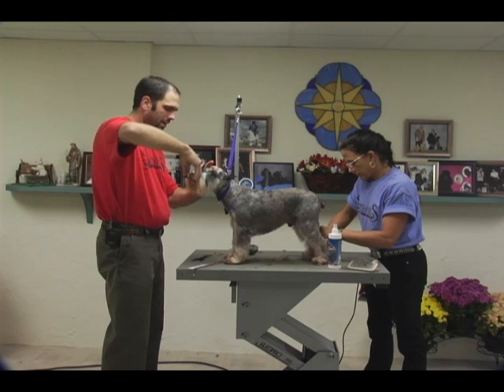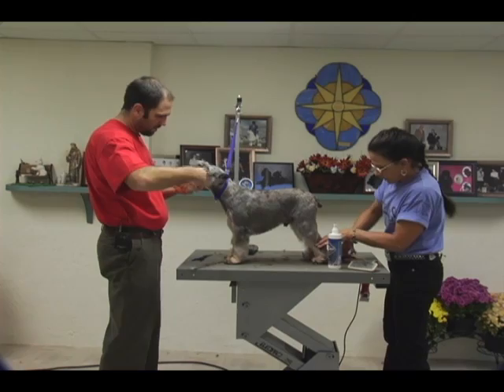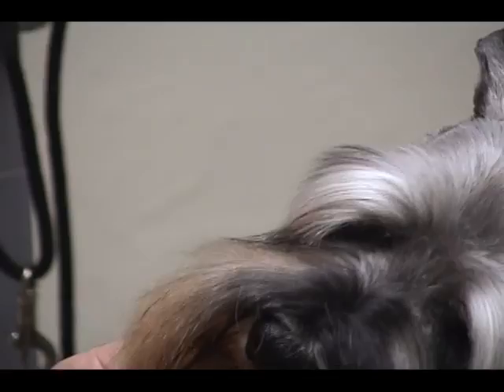Never shave down the bridge of the nose on these dogs — we see that a lot. If you have a dog that comes to you for the first time and it has been done that way, explain to the owner that you need to let that grow out. It might take a couple of groomings before you get it looking right again. But it'll be so much nicer and the grooming will actually last a lot longer. Once you shave down the top of the nose, the grooming is only going to last about a week before that short hair starts to grow and sprout up in the face again.